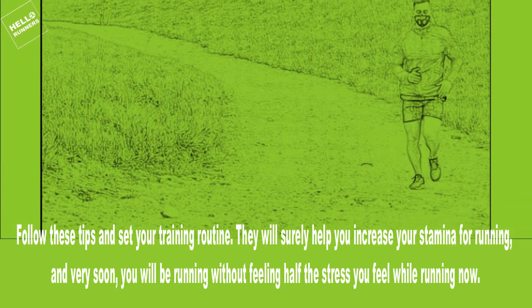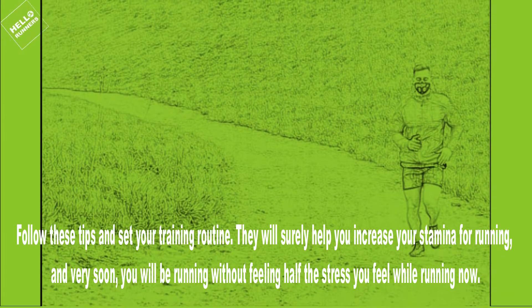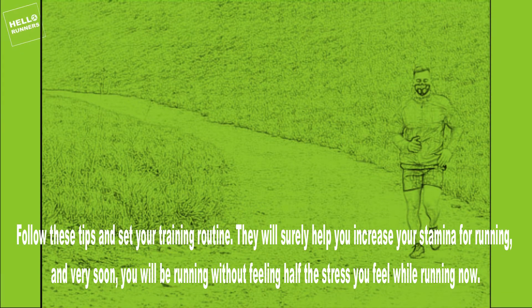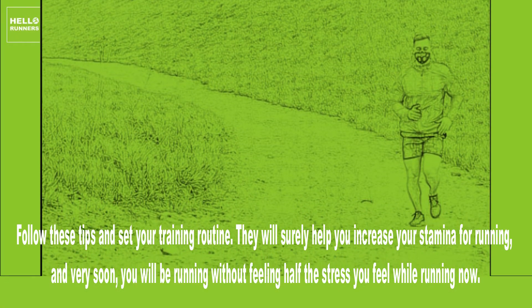Follow these tips and set your training routine. They will surely help you increase your stamina for running, and very soon you will be running without feeling half the stress you feel while running now.